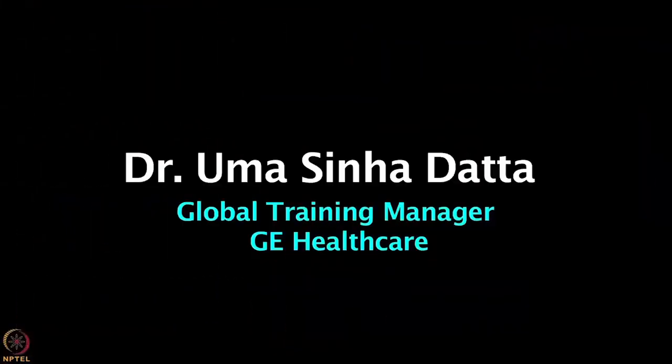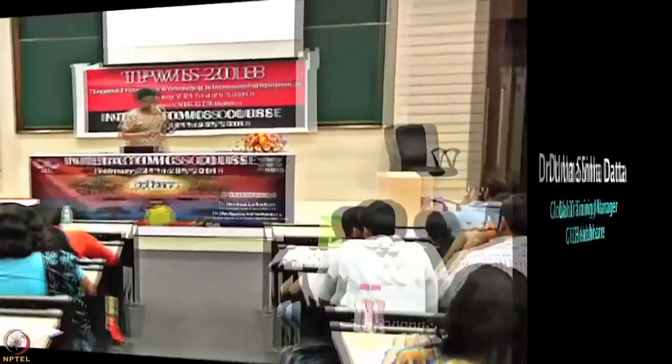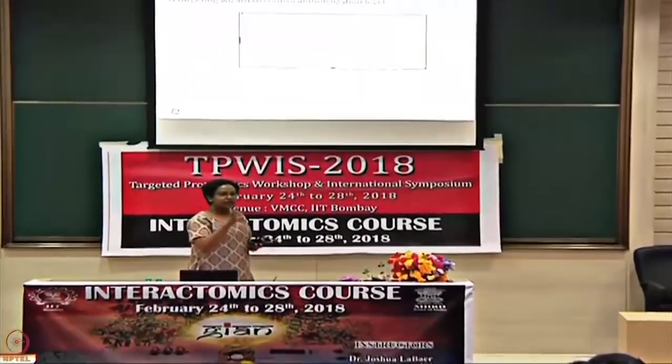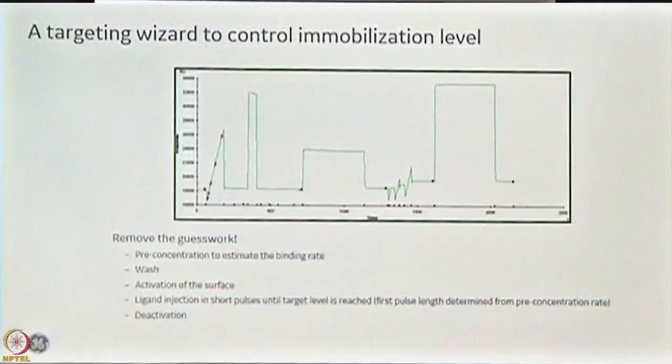So let us have Dr. Umar Sinhadatta for today's lecture. One thing I pointed out to you is that when you are directly immobilizing your ligand, it is covalently linked, and once you immobilize it, it is immobilized permanently. You cannot use the chip to immobilize anything else; you use the same ligand to do your experiments on it.